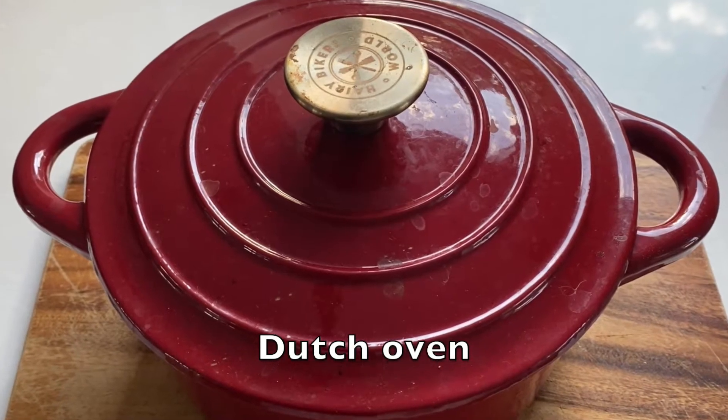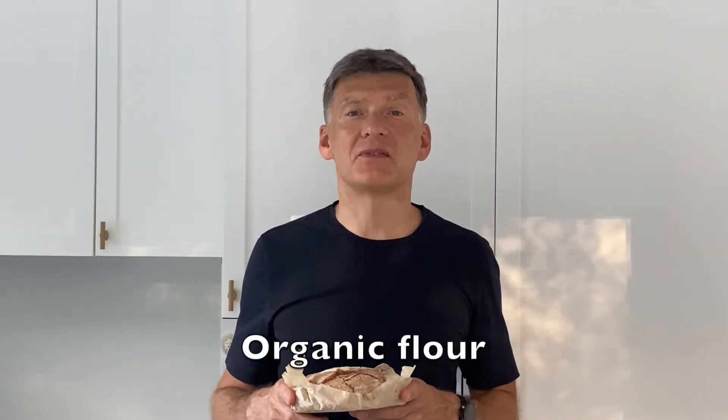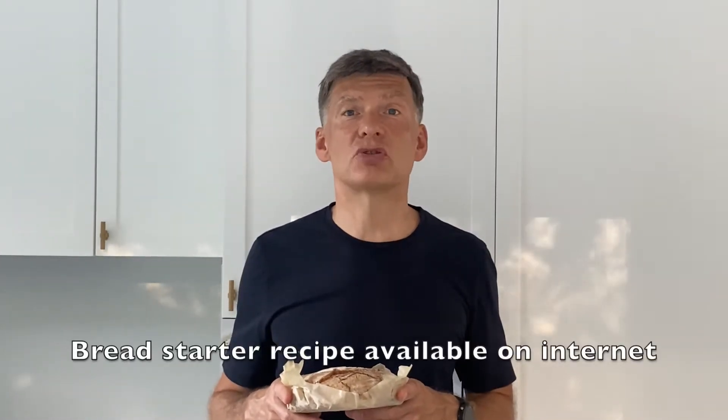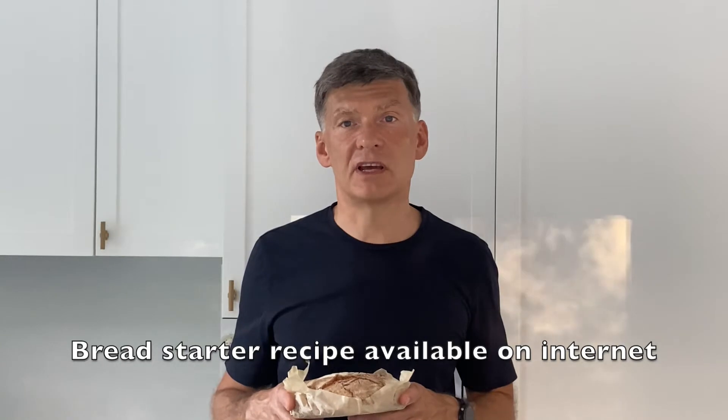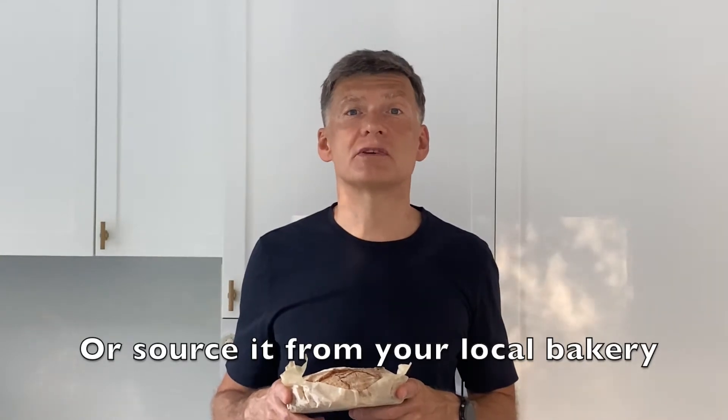All you need to bake this bread is an oven and a Dutch oven, which is basically a thick-walled cooking pan. You need organic flour and a sourdough bread starter. You can either get a recipe for sourdough starter on the internet, or you can go to your local bakery — I'm sure they will be happy to give you a bit of starter and explain how to use it.